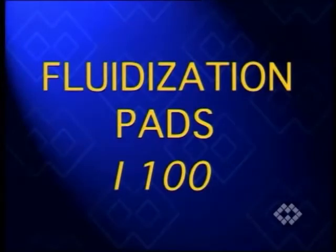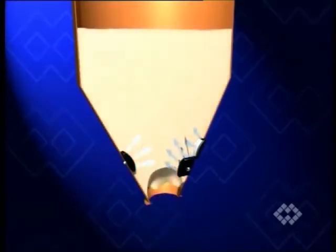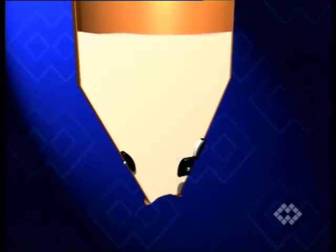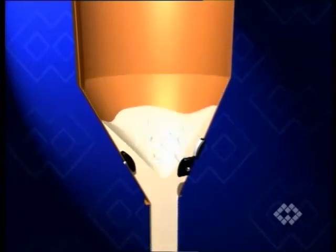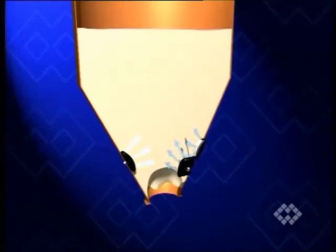Unlike the equipment presented so far in this video, fluidization equipment is used as a preventive measure. A variety of materials will show perfect mass flow as soon as a certain amount of air is added at regular intervals during unloading of the bin or silo. In this case, the action is gentle. The air-enriched material gains the desired flowability.